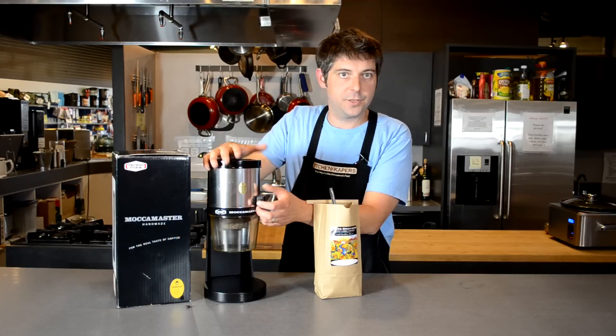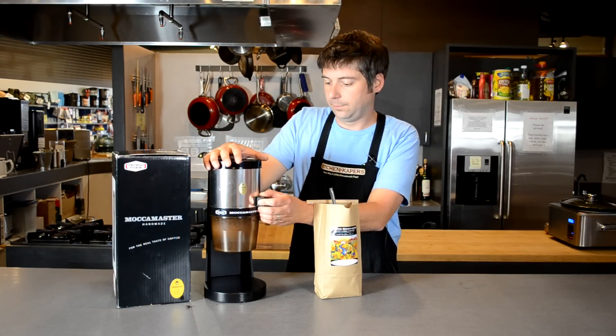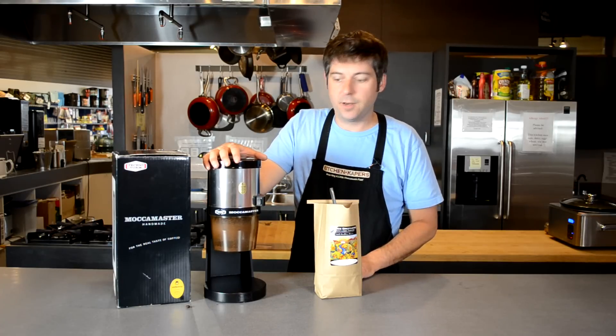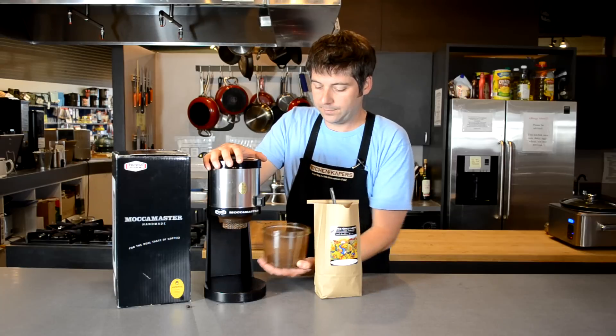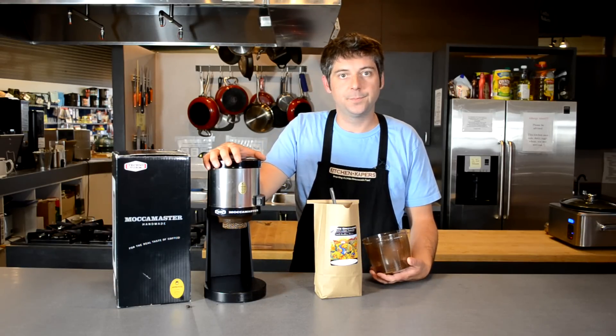There's just a simple on button here — you just hold it in and hold that until you grind as much as you want. When you're all set, this just pops right off on the bottom. You can carry this over to your machine, dump it into your coffee filter, and you're ready to go. Thank you.